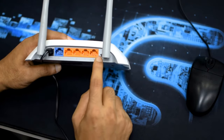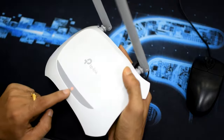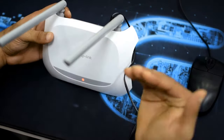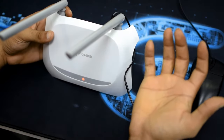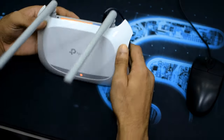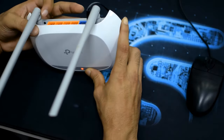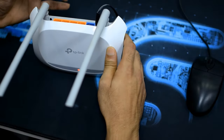You need to press this button for 10 seconds until the light flashes. Sometimes it takes five seconds, sometimes 10, sometimes 20 — it depends on the router. I will look at the light, and when it quick-flashes I will stop pressing, and it will restart automatically.